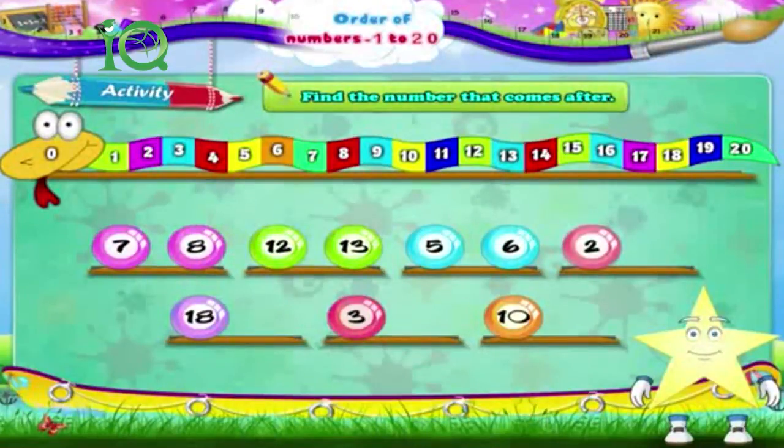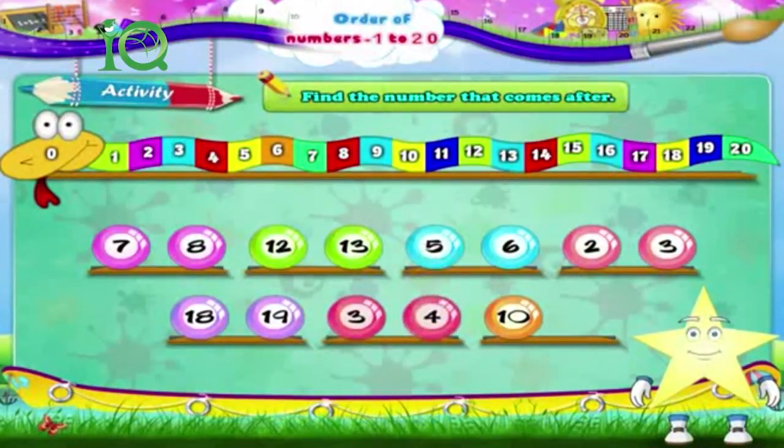2. The number after 2 is 3. 18 — the number after 18 is 19. 3. The number after 3 is 4. 10 — the number after 10 is 11.